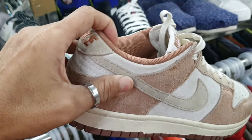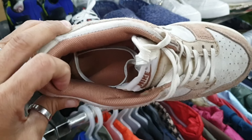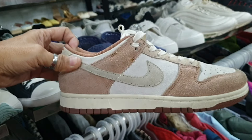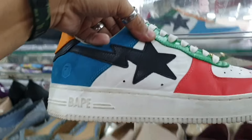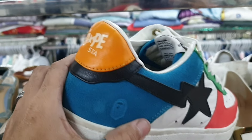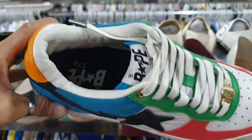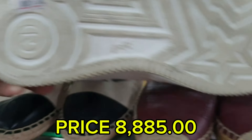Ito mga idol — Nike SB. Size 7, suede material, nandyan pa yung insole nya. 1285. Tapos ito — Vapesta. Size 8. Baka magustuhan nyo lang, medyo mura lang — 885.